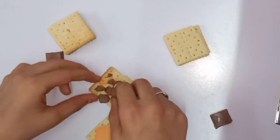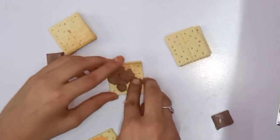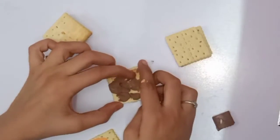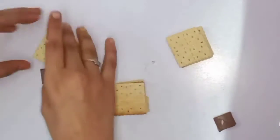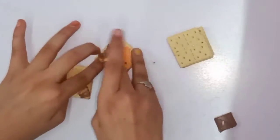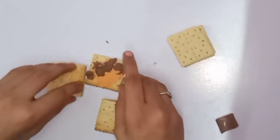If you want, you can add another chocolate. You don't need to add another chocolate, but if you want you can add Nutella, Hertzis, or chocolate syrup. You can also add melted chocolate.